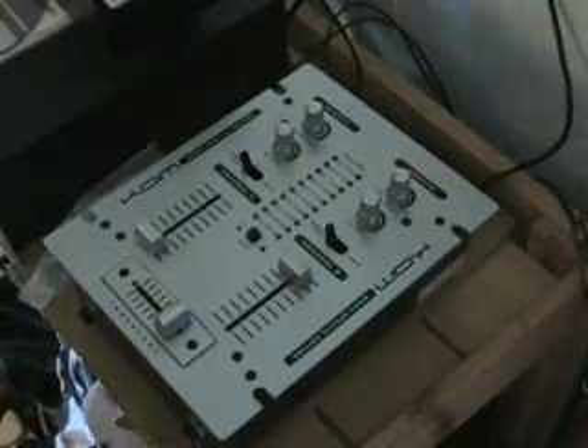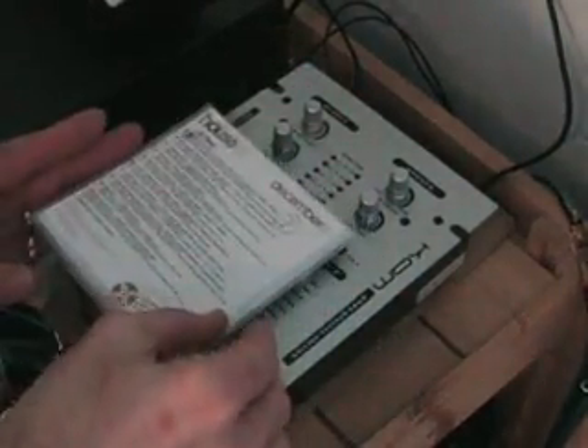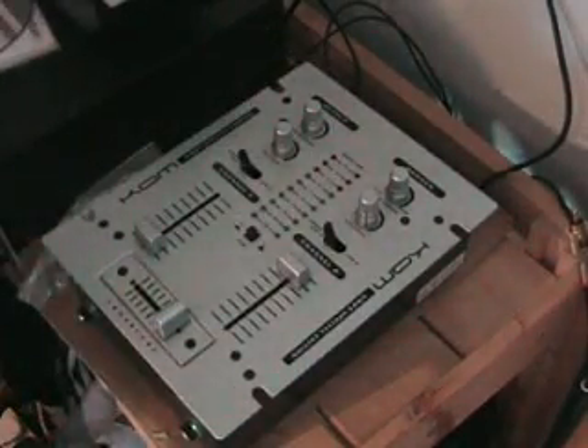I'll just hold the camera tight. Move that so I can see what I'm doing. There's a little screen there. First of all, there's my hand and there's a CD, so it'll give you a rough idea of the actual size. It's pretty petite but it does its job.